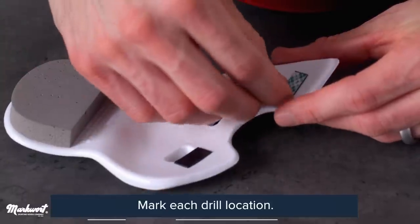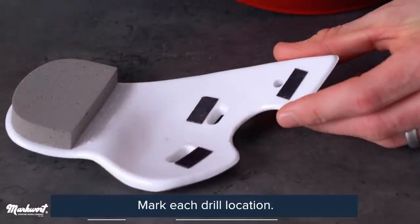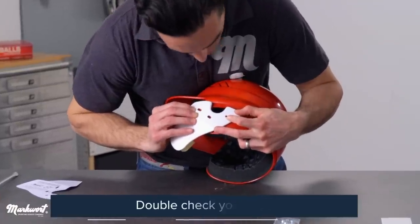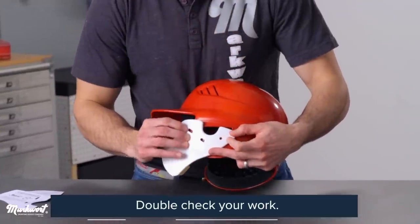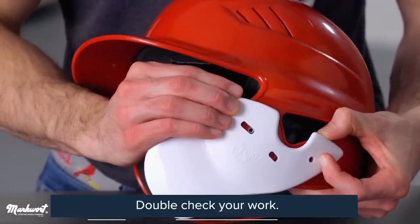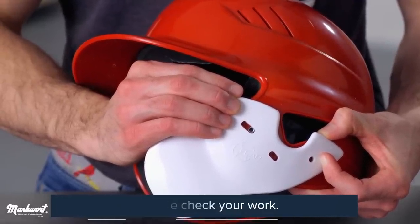You can then use your adhesive strips already attached to your C-flap to help keep the C-flap in place as you make a final check before moving on to the next step: drilling. A word of note — some variation to the template may be required and is perfectly acceptable.